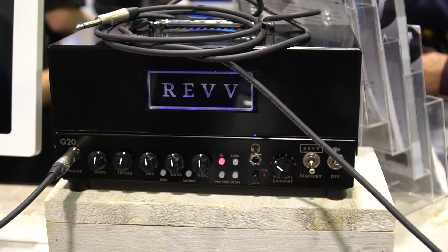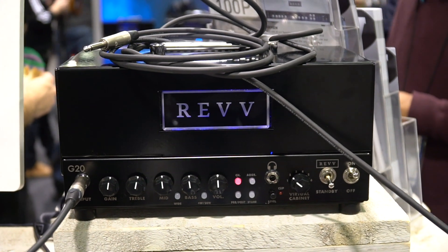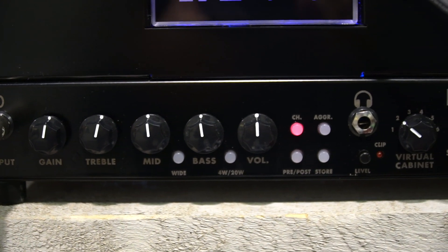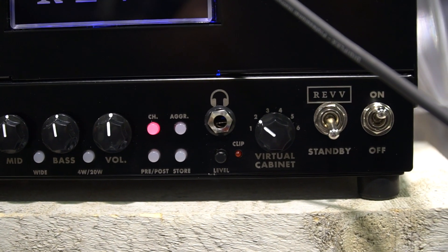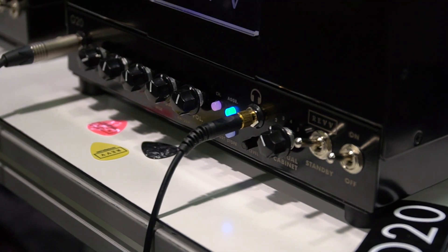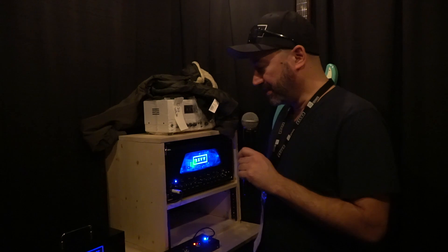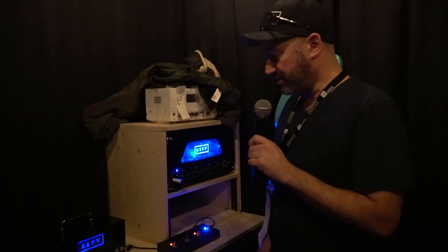The G20 is based off of my Generator line. We have our flagship, which is the 120, and just based off of the response from the community, a lunchbox amp was something that we're proud to introduce here. So the Rev G20 is a two-channel amplifier.